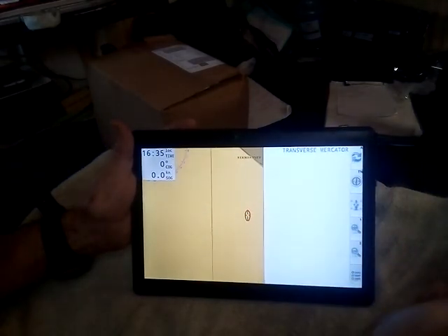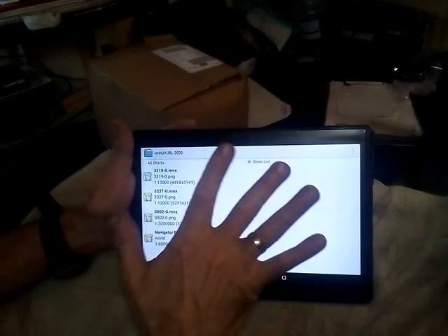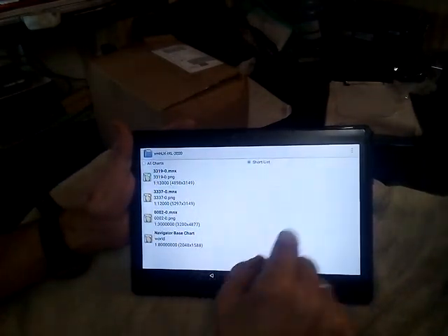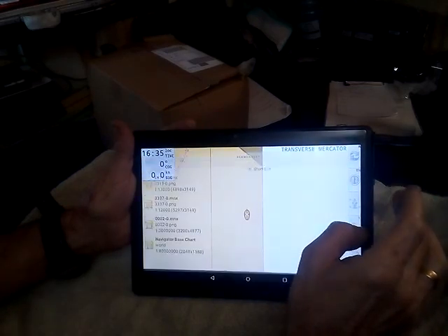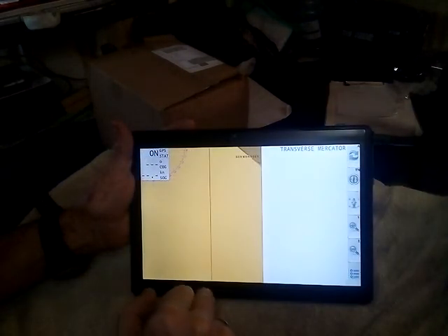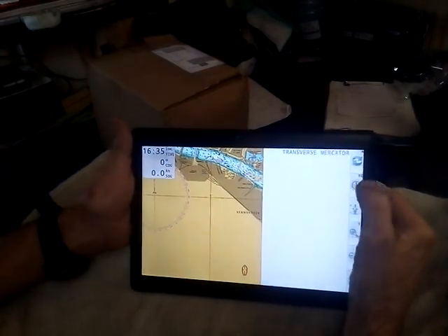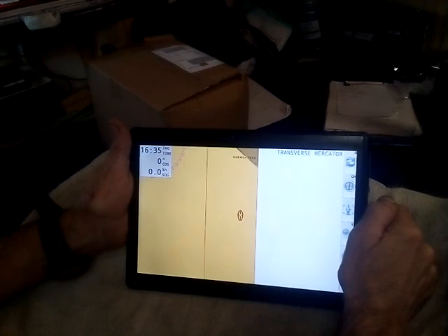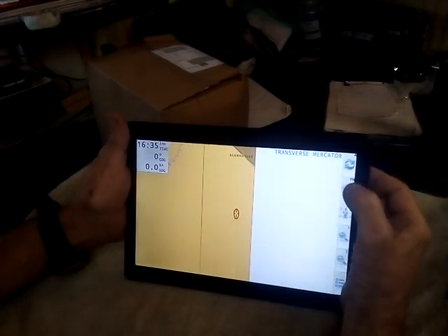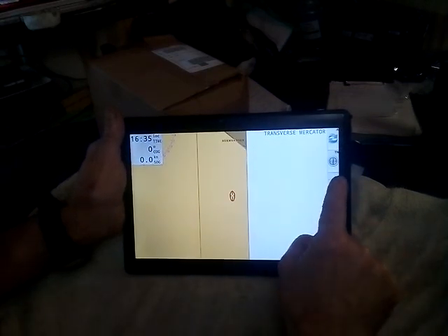This is automatic charts, which is how you really want to leave it — just leave it on automatic. If you do put it on manual, it will just lock you onto one chart and keep you there until you go back to automatic. You've got true north, true course, course heading, course up, and back to true north. We want it on true north really.